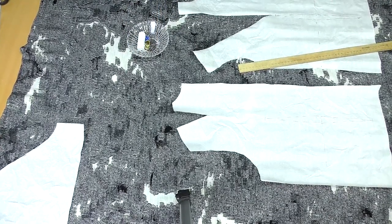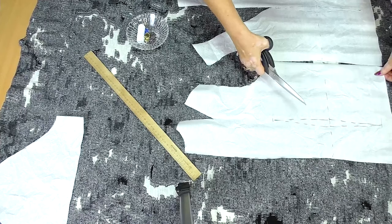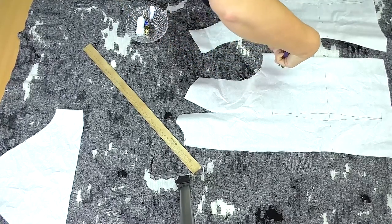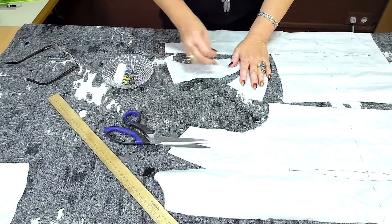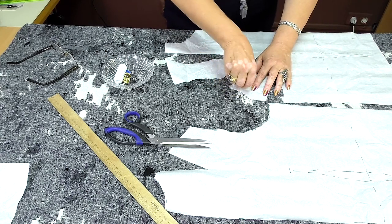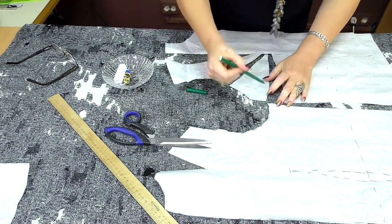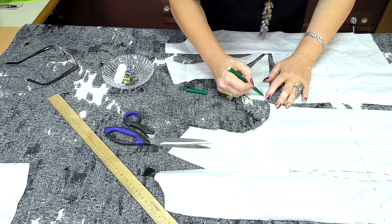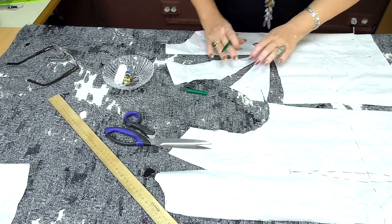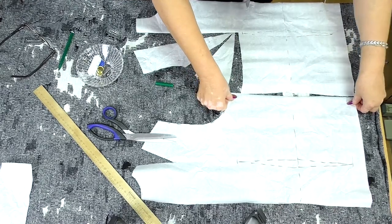Now I'll divide the tuck. I hope you remember how to do it. You can see that the side seams are equal. I'll cut the armhole and a side a bit. If the armhole is too big, open the side more. Cut as much as you open — these points should match. I remind you that the side seams should match, so I cut as much as I open.